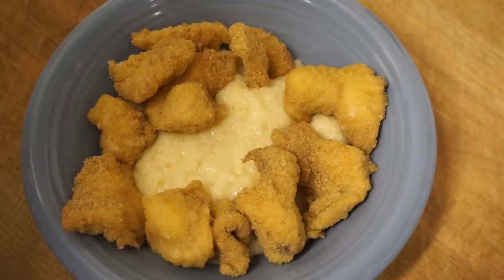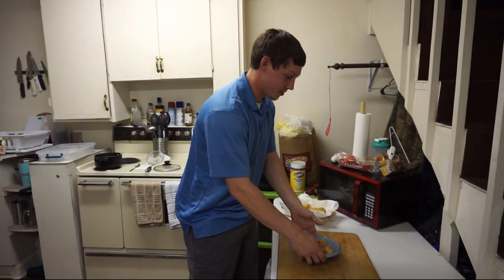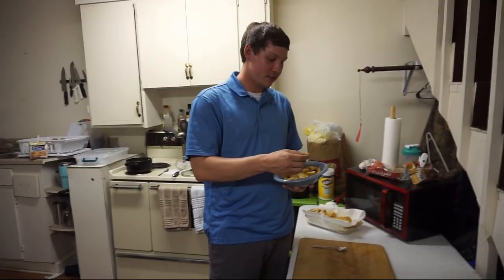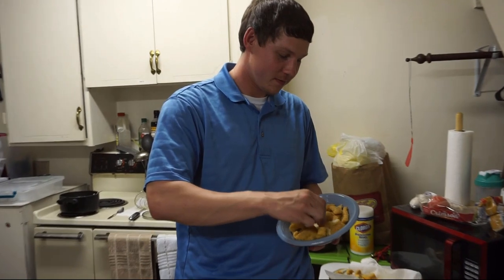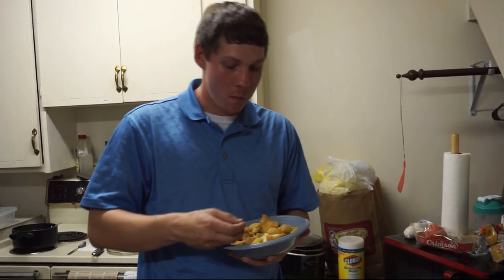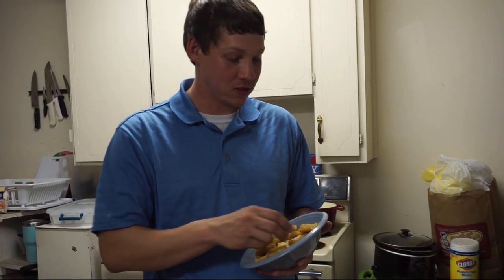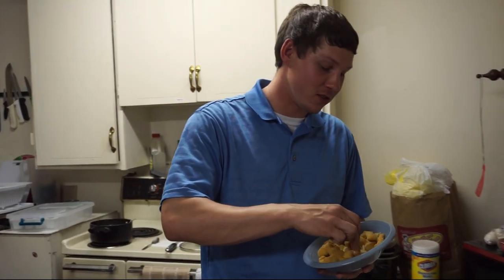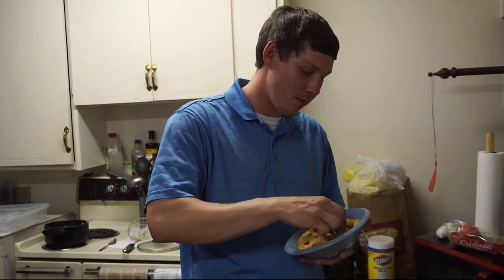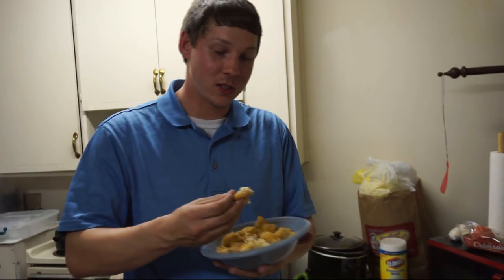Look at that guys, that just looks delicious. So the proper way of eating this, or how I like to eat it — take it, get you a little piece right there, dip it in some cheese grits. Guys, this is delicious, my god. Fresh catfish from the local river — look at it, it's steaming. It's so good. This is finger food, folks.